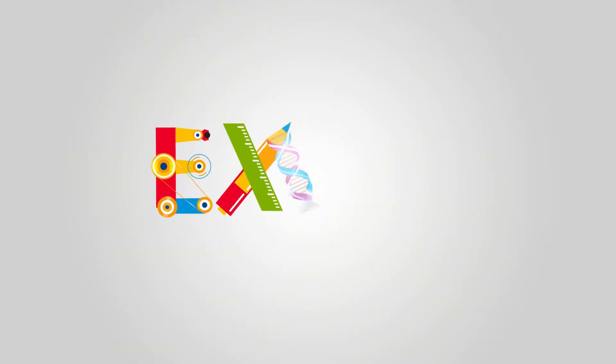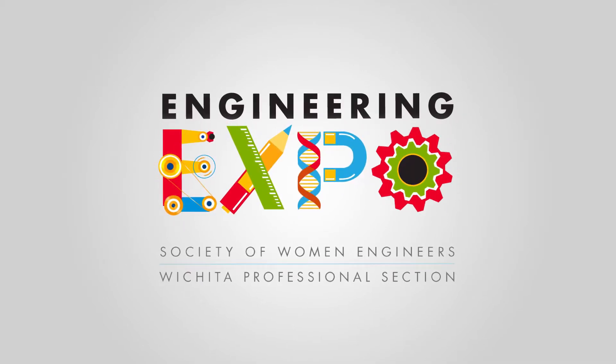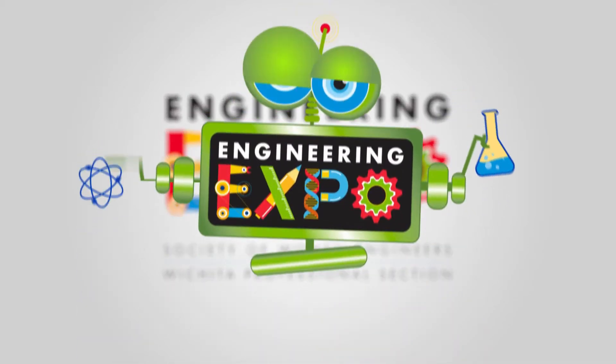Engie! We're gonna learn it from Engie. She's a robot from SWEET. We're gonna learn it from Engie. That's me!